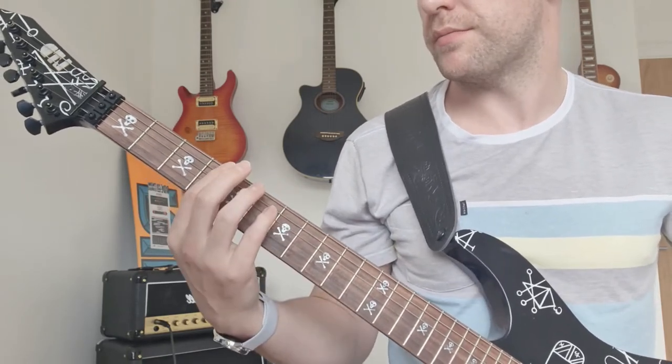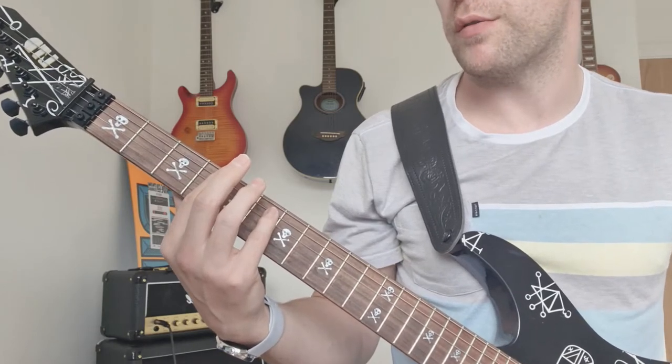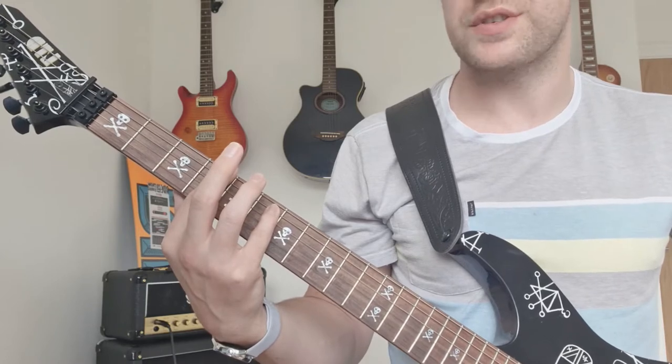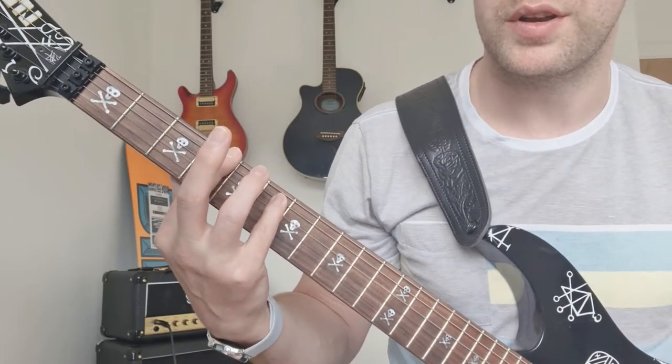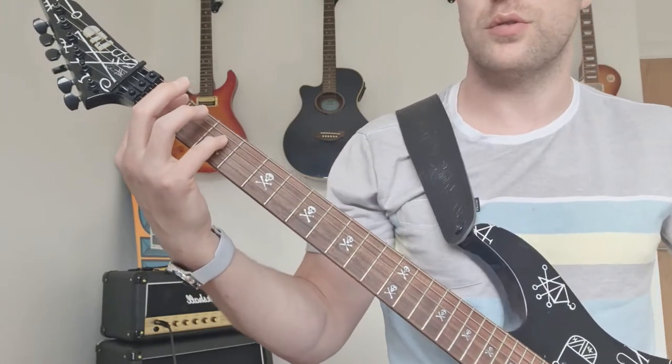The second time through, instead of repeating the pattern, you just do a bar of eighth notes, palm muted, on the four and six on the E and A. So you go one and two and three and four and... so the whole intro goes...